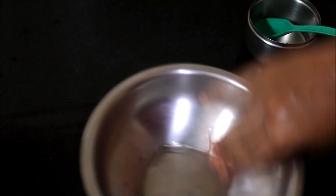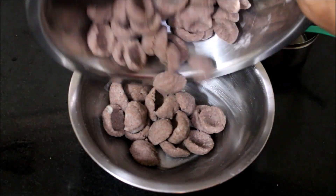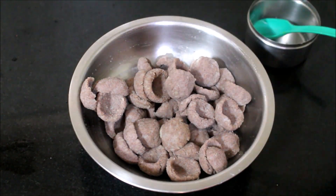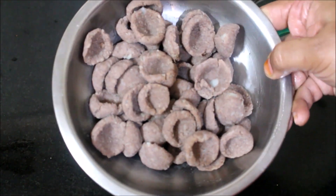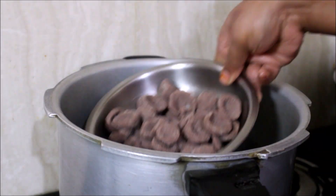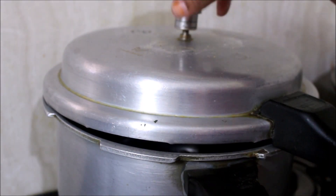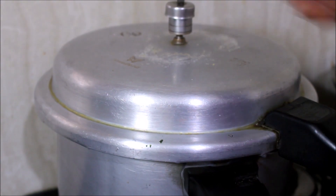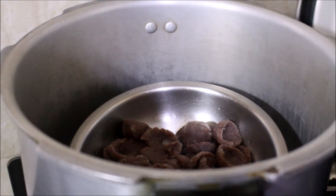I have applied oil in a bowl and transferred all the gnocchi that I prepared. I am going to place this in a pressure cooker and steam cook it without the whistle. I have placed the gnocchi in that, put the lid on, removed the whistle, and will steam cook it for 15 to 20 minutes.